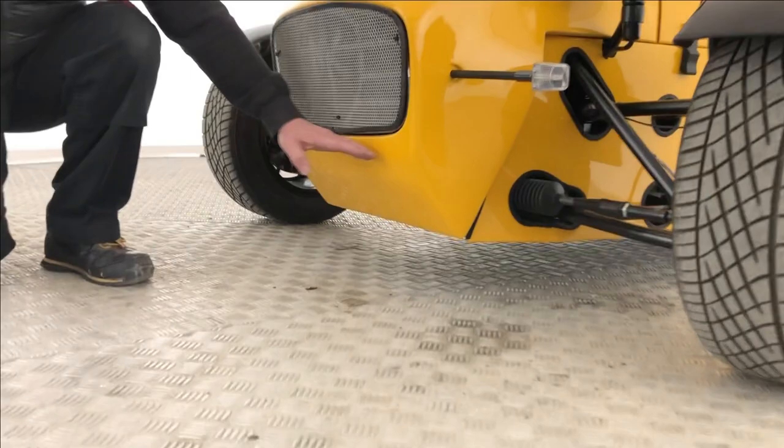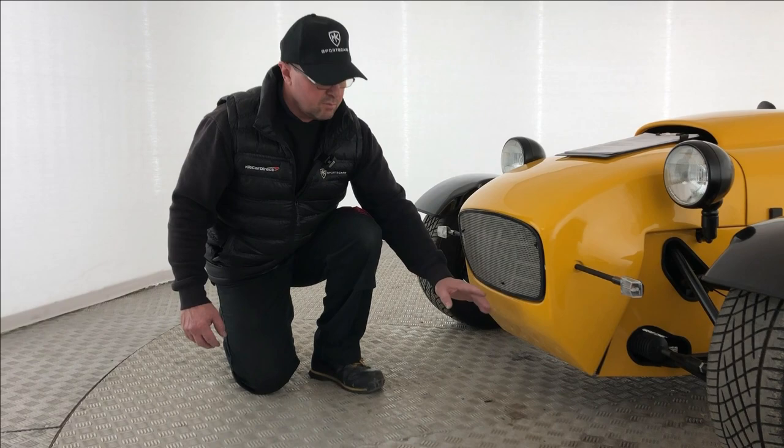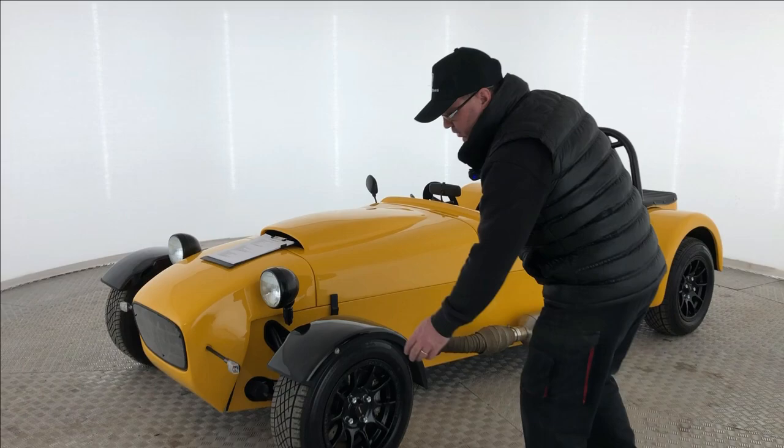We don't actually have a number plate bracket on here — we do sell one — but if you put an aluminium bracket there and it has a sharp edge, you would need to rubber trim it. However, you do not need a front number plate bracket for IVA. You will need one on the rear, which we'll explain in a minute, so you can leave the front completely blank.